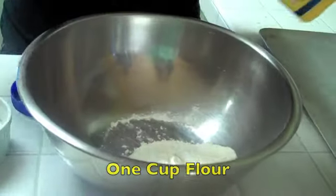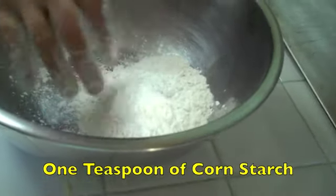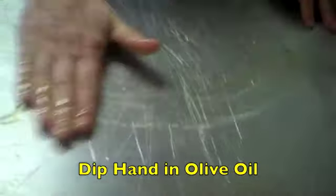Now the more challenging part: we've achieved the feta cheese, and now we're going to do the crust — vegan, but nice, moist, and crispy. We have about one cup of flour, about one teaspoon of cornstarch, a little bit of salt. We add water and mix it until we have a nice dough. It's a sticky dough, but nicely mixed. Take your hand, dip it in olive oil, and work on a flat surface.